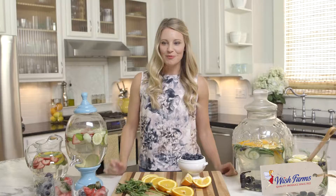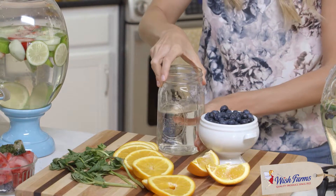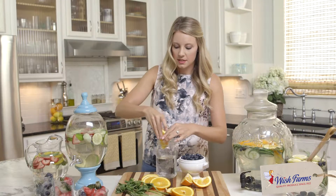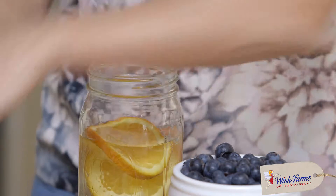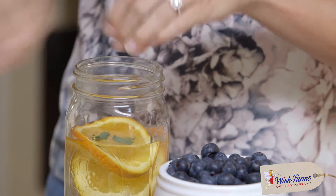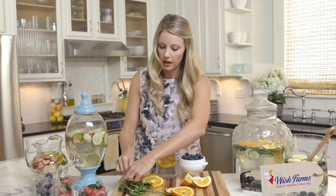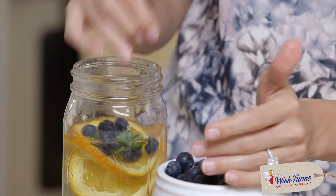To show you how easy this is to assemble, let's put one together. Start with a vase or a cup. We're going to do oranges — give a little squeeze before you drop it in — and add some fresh mint. You can put the leaves in whole or rip them a little bit just to bring out those flavors.